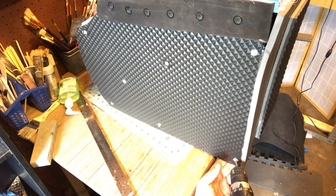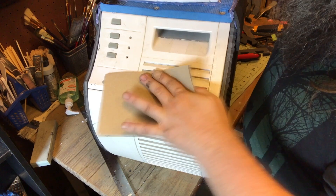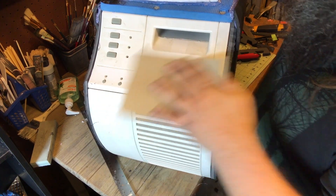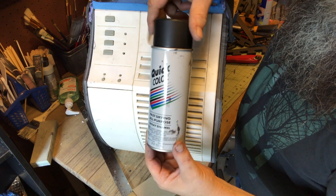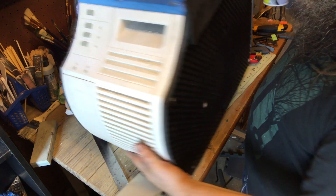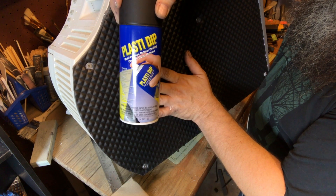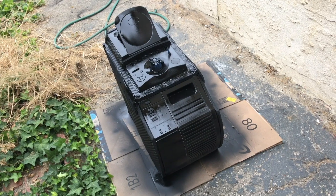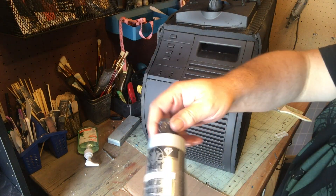You can never escape sanding. The plastic pieces have to be sanded to accept primer, and the foam pieces have to be hit with EVA foam primer — that would be Plasti-Dip. Plasti-Dip is what's going to seal everything together.